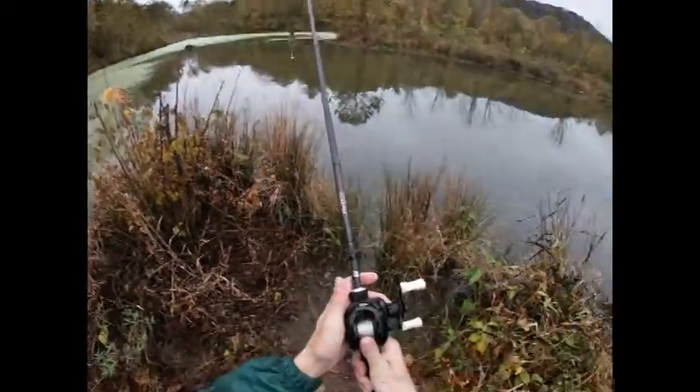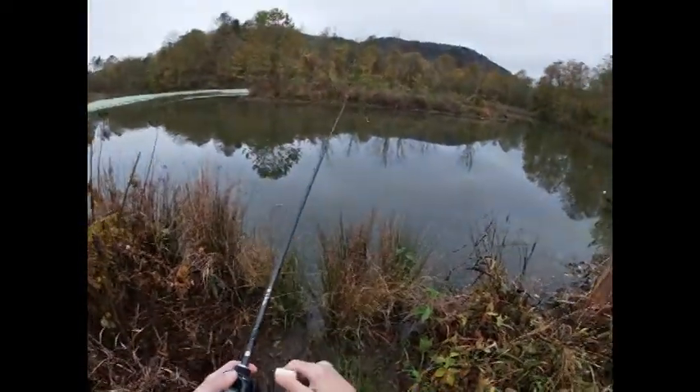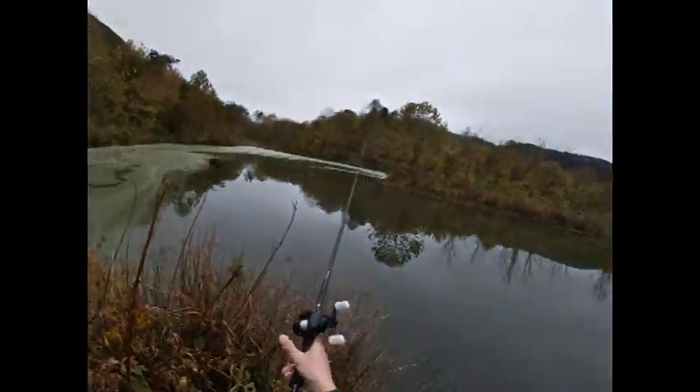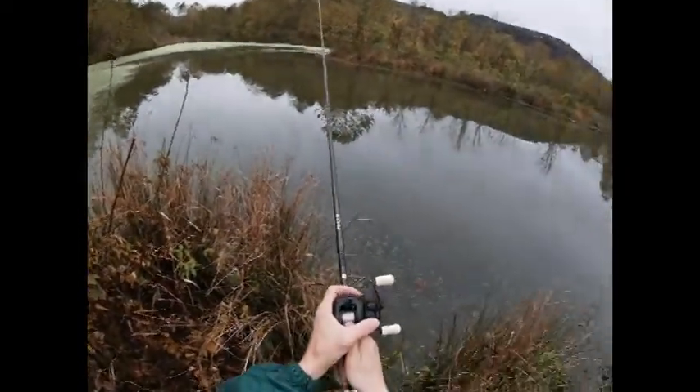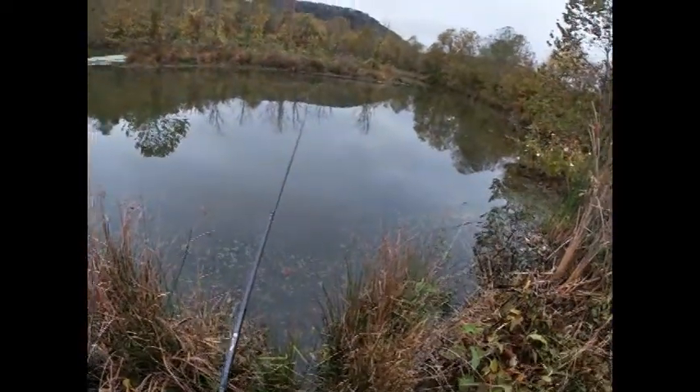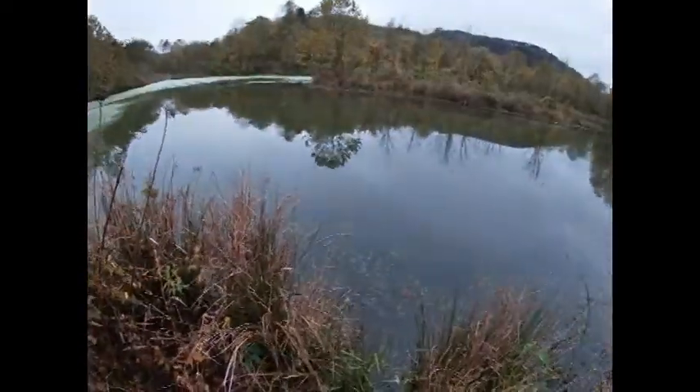So we're going to throw some big boy baits — the big green pumpkin chatterbait with the caffeine shad. Got him!